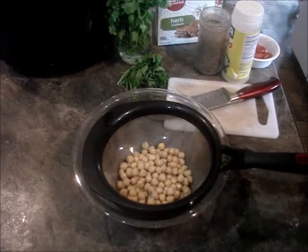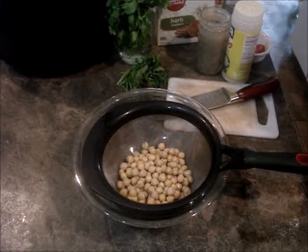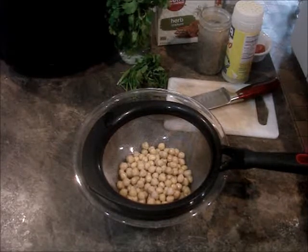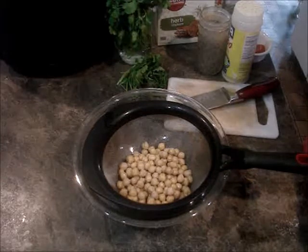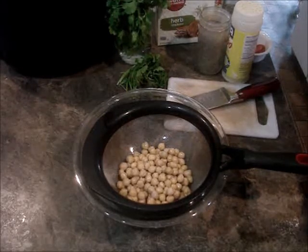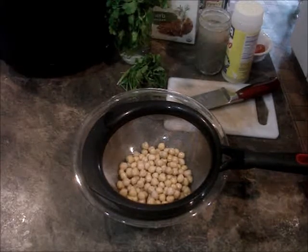Hey everyone, it's Michelle from The Vegan Hippie and today I'm making for you a chickpea avocado salad. I saw this posted last week — I'm not even sure who posted it — but it looked really good. It's chickpeas and avocado with some cilantro and some spices. I tried it and it was really good, so this is my version of it.